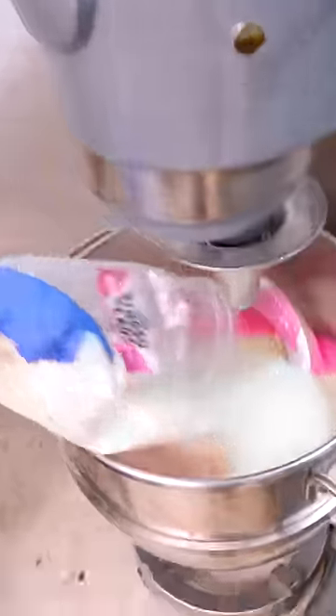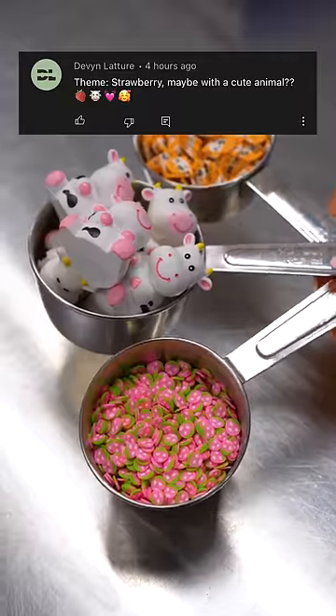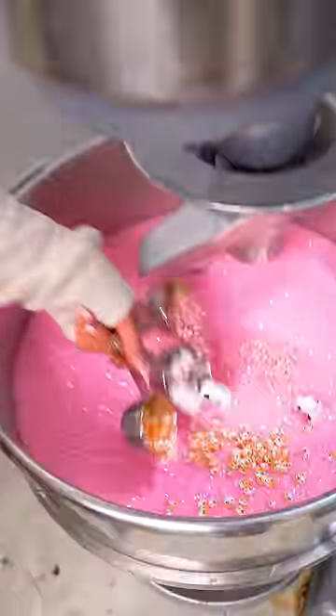Now we're able to add the slime activator and bingsu beads. And finally, for the theme of the slime, this fan asked us to incorporate a cute animal, and what better to pair with a strawberry than a strawberry cow?